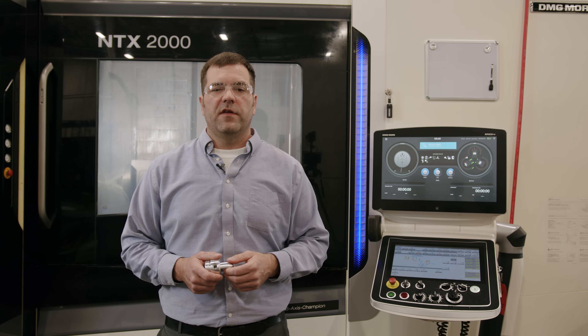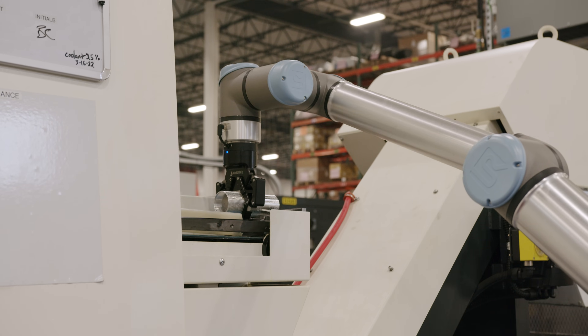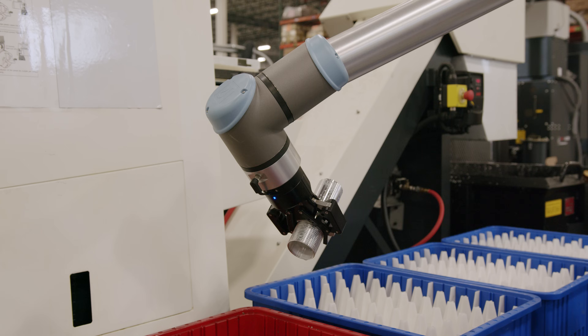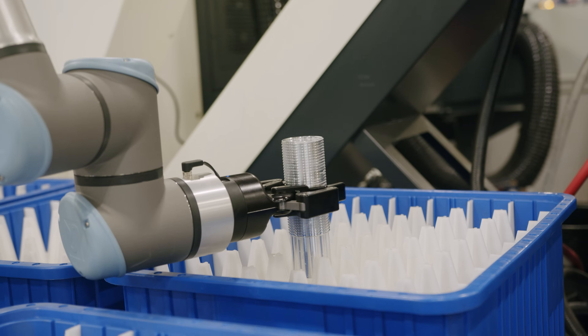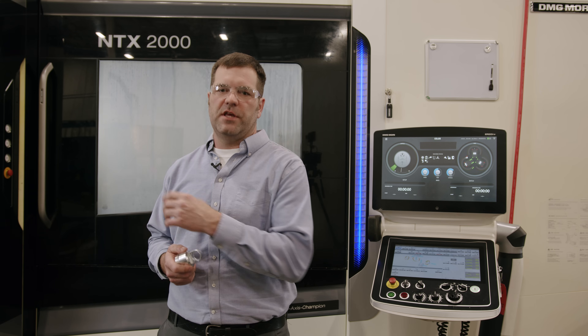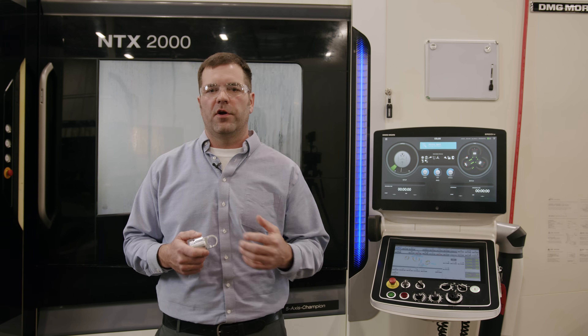In order to keep our team members focused on the technical aspects of manufacturing, we're constantly looking for opportunities for automation. Here's an example where we have a robotic arm that is simply unloading a machine — it picks a part off a conveyor belt and puts it into a tote. QA1 is constantly investing in quality; a good example is the machines we buy and their capabilities. This machine here has internal probing capabilities where it can measure a part after being machined and make slight adjustments.